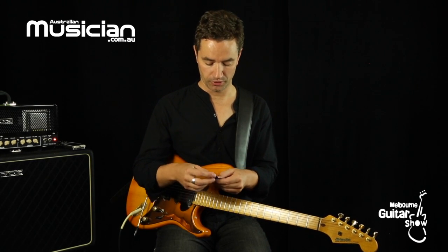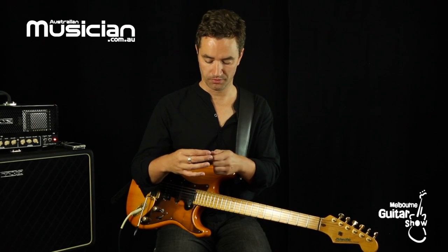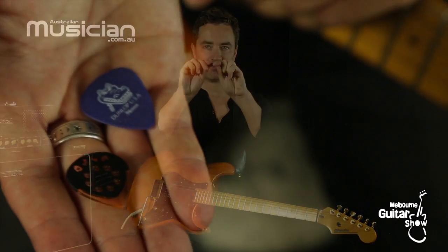A secondary pick that I choose from, if I don't have one of these DAVAs available, is just a regular 96mm strong guitar pick. I don't use bendy guitar picks — I use tough guitar picks that don't bend.